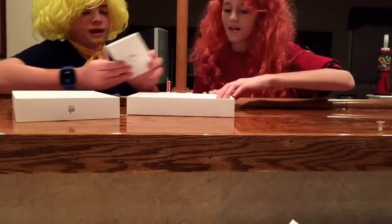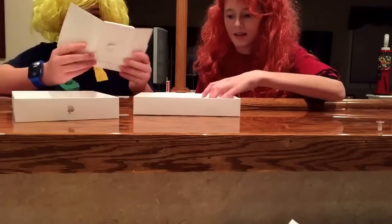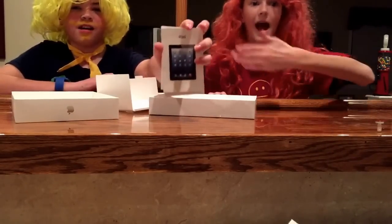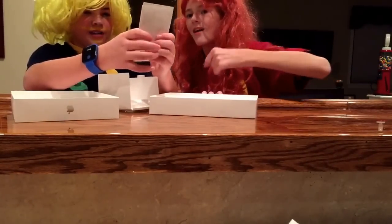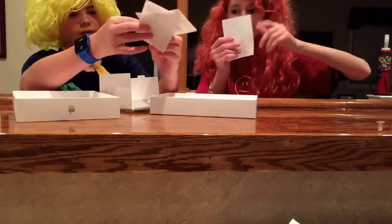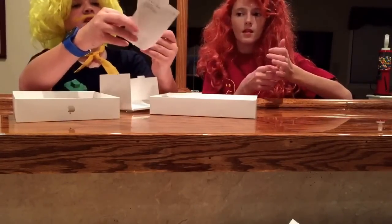Oh we have the new iPad. Yeah, I think it's like the new smallest one. Like they have the mini and this must be the mini. Oh my gosh, there it is! We got it! I can't wait to set this up and play with it. Stickers! Oh it's so thin! How do they make it so thin?